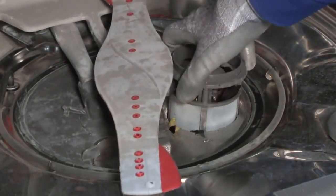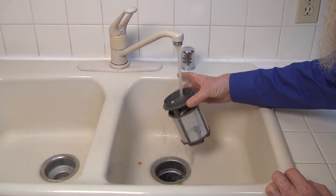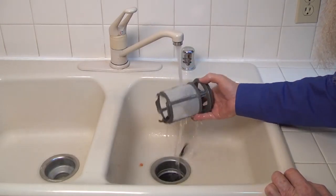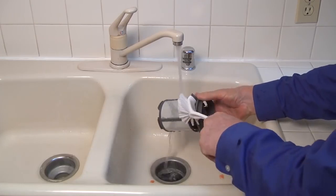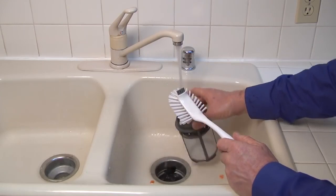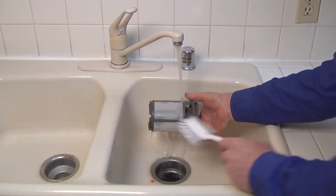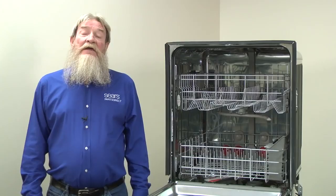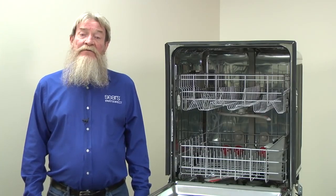Remove and inspect your dishwasher filters monthly. You can clean the filters by holding them under running tap water. Remove dirt or hard water deposits using a soft bristle brush. Scrub the filters whenever you see soil or residue building up on the screens, or if dishes feel gritty and you see food particles after the cycle finishes. If your filter is different, check your owner's manual to learn how to clean the filter on your model.